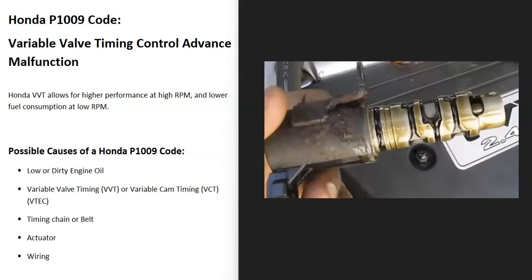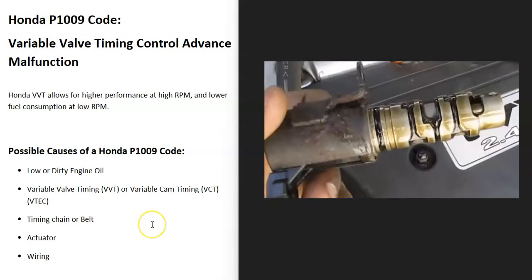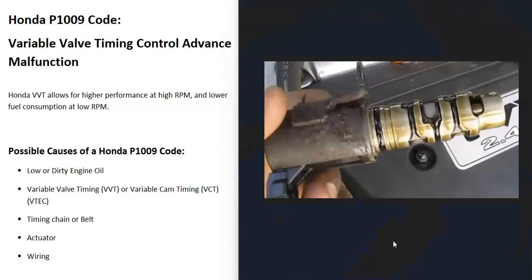The first thing to check is the engine oil — see if it's low or really dirty, because oil flows through that variable valve timing solenoid. If the engine oil is really low or dirty, it could throw these codes. So the first thing to do is check your engine oil.